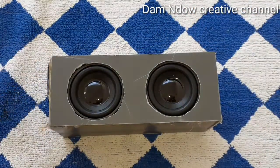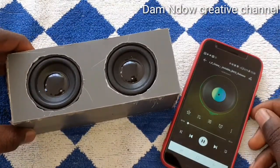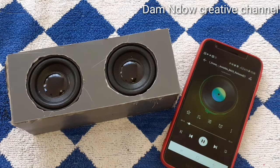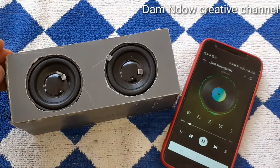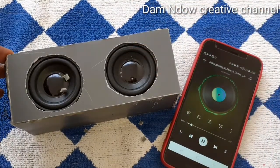Bluetooth mode. What's up guys, welcome back to another exciting video. This is Dumbdog Creator Channel. If you want to know how to build DIY stuffs at home, then start right now and click that little subscribe button down there and click the notification bell right next to the subscribe button. Anyway, in today's video I'm going to walk you guys on how to make a Bluetooth speaker. Yes, you heard me right. So without wasting any time, let's jump in.